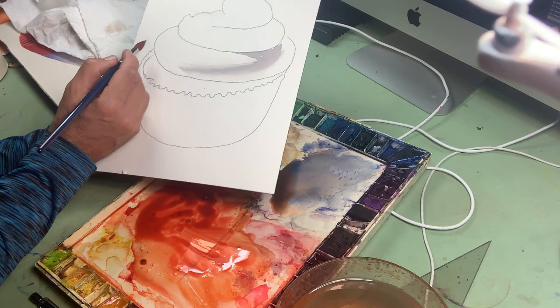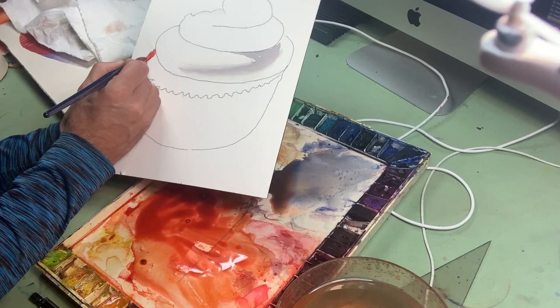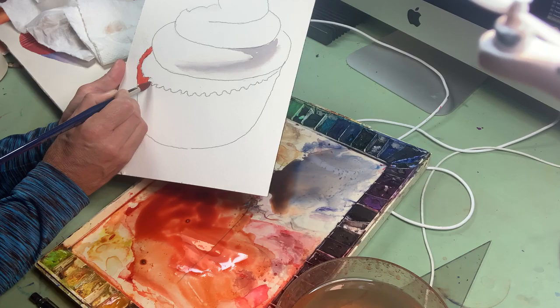I've got enough paint, I believe, to cover this whole thing, which is more than you'd think you'd need. And I'm just going to start at one end and go to the other end. Let's do this quickly.